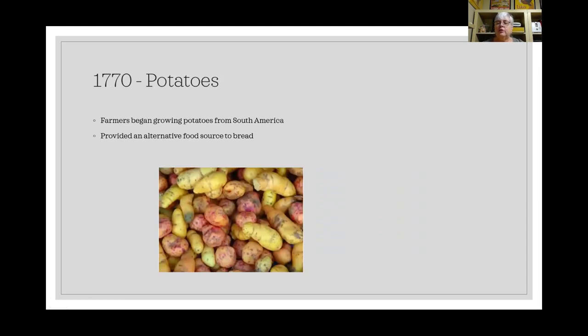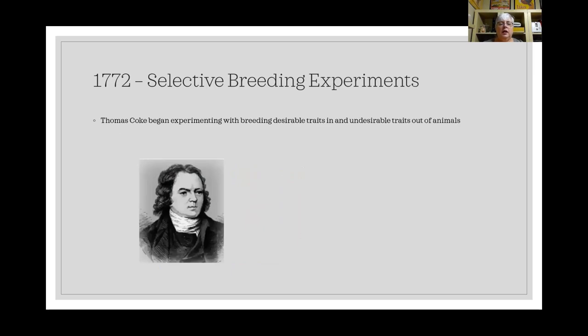In 1770, potatoes were introduced, brought over from South America and eventually making their way into England, providing an alternative food source to bread — particularly useful for poor people. Potatoes became widely grown in Ireland as food for the poor. In 1772, Thomas Coke began experimenting with selective breeding on a larger scale, looking across all breeds of animals to identify and breed in desirable traits and breed out undesirable ones.